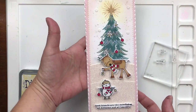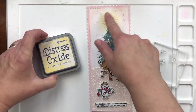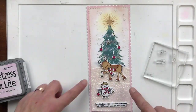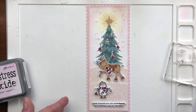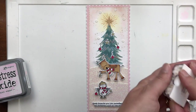So here's the finished card. I did a lot of off-camera die cutting, but this was really a tutorial about the stencil. I've added some more distress oxide ink around the tree, some glitter paper, and some more die cut images. I'm very happy with how this turned out, and I hope it inspires you as well. Thank you for watching.